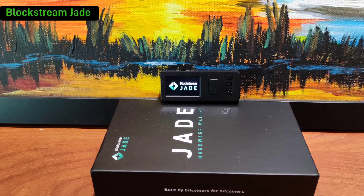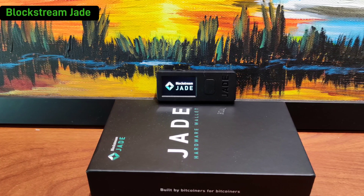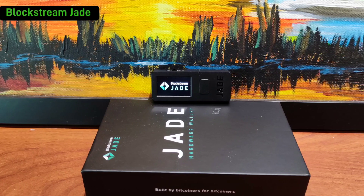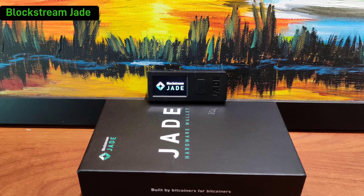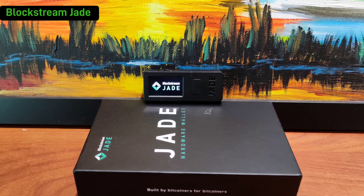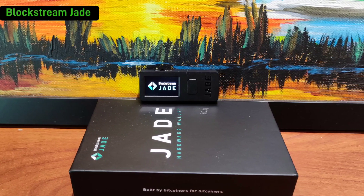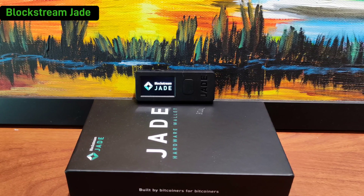With the seed QR template, you can easily restore the entire wallet into the Blockstream Jade by just scanning the code. The advantage of this is you do not need to keep the seed phrase or the private key permanently on the Blockstream Jade itself. Anytime you require to recover it, all you need to do is scan it in, if that is what you want.